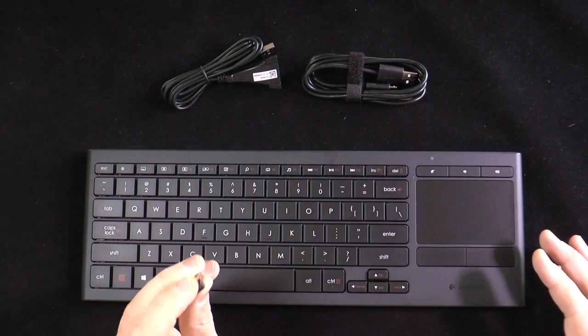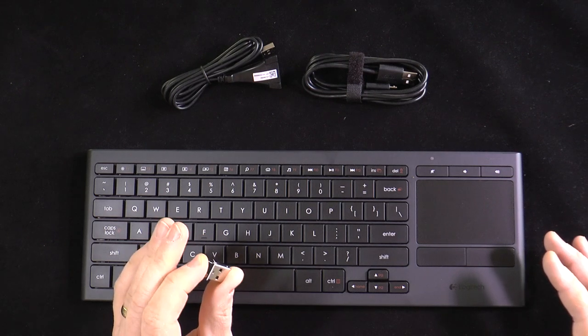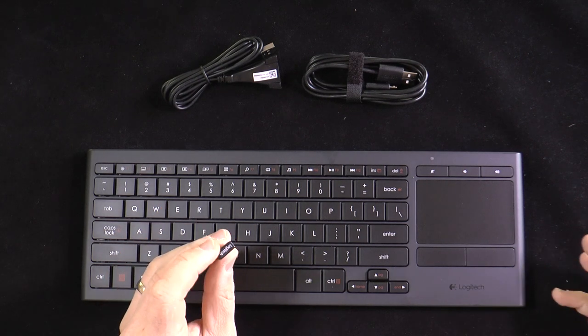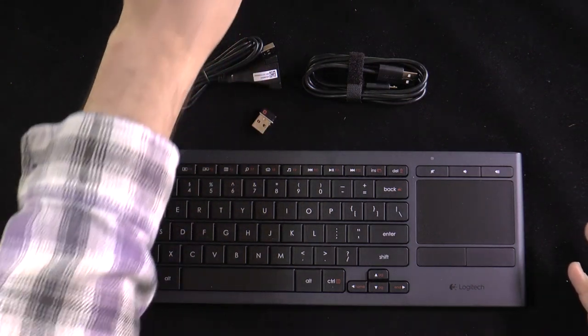Plug it in and you're good to go. In addition, if you use any other Logitech product that uses a unifying receiver, one receiver can function with multiple accessories. It gives you 10 meters or 33 feet of wireless range and the connection is quite solid — I've had no issue whatsoever with it.